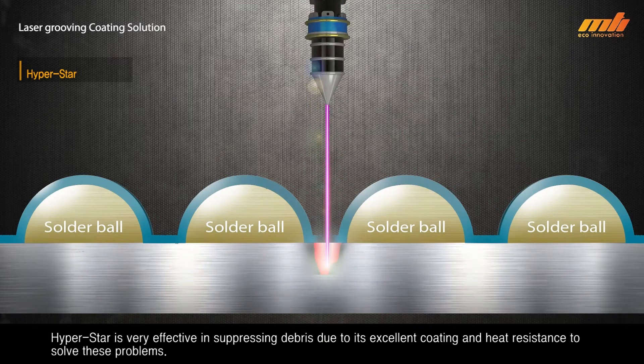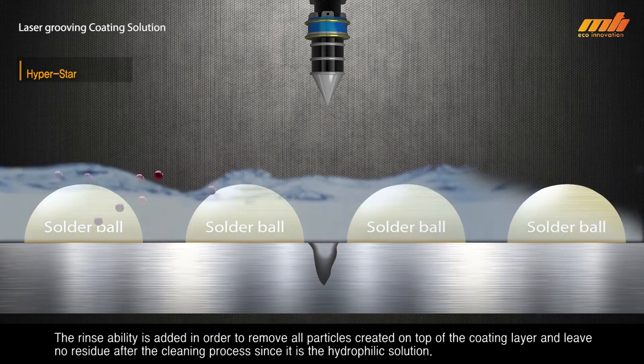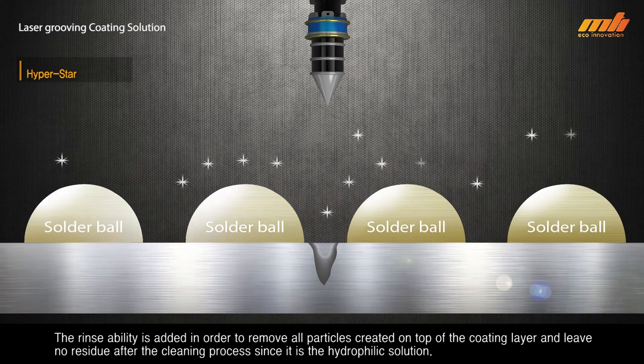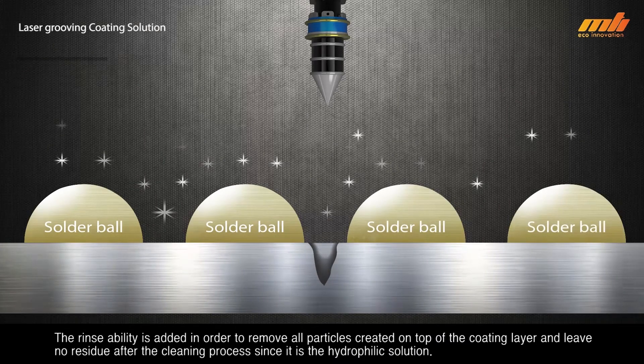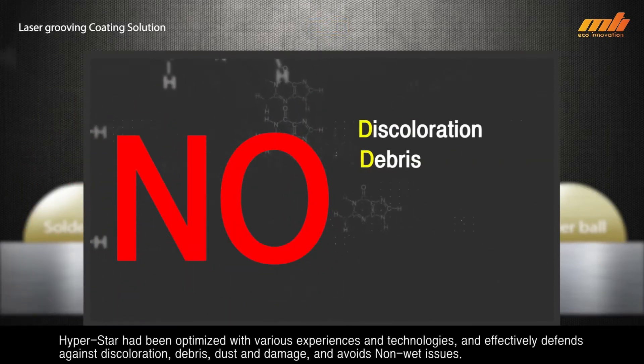HyperStar is very effective in suppressing debris due to its excellent coating and heat resistance, solving these problems. Rinse ability is added in order to remove all particles created on top of the coating layer and leave no residue after the cleaning process, since it is a hydrophilic solution.